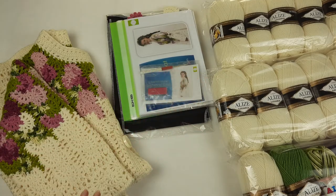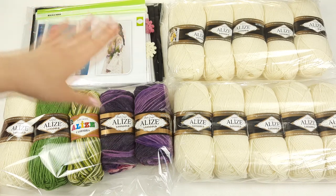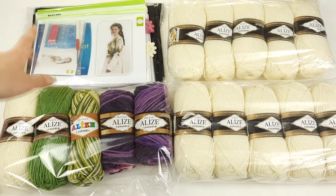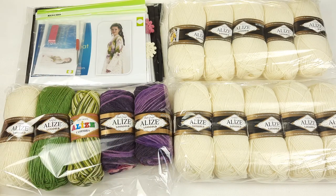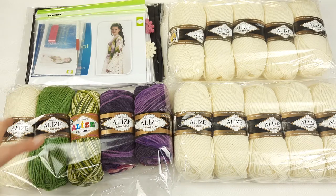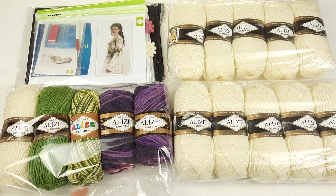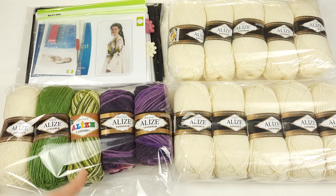Now you can see the complete VIP package I will send to my student: a journal with schemes, fabric pattern in five parts, a USB flash drive, a crochet hook, and beautiful threads — 1500 grams. If you want to order a kit like this, just send me a message or visit our website jthouse.net. We can also choose different colors for you — we have a really big range, so we can create a gray coat, blue, light blue, or anything you want.